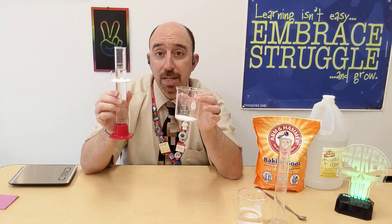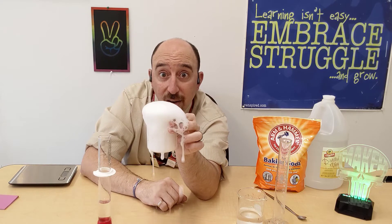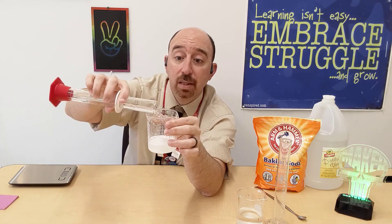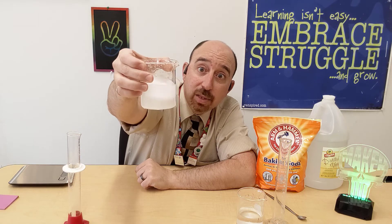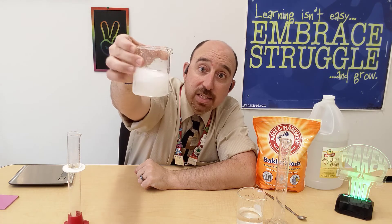Now let's grab the vinegar. We're looking for something new being produced — a sign of a chemical change. You can see it all over the place, and I didn't even dump in all my vinegar yet. Did you see something new created besides a mess? Bubbles! Bubbles were created when I mixed the two together — and there's fizzing. I'm going to dump in the rest of the vinegar. Notice it looks white like before, but there's a clear bubble layer forming. All that baking soda is reacting with the vinegar. That fizzing is a clear indication that something new has been created.